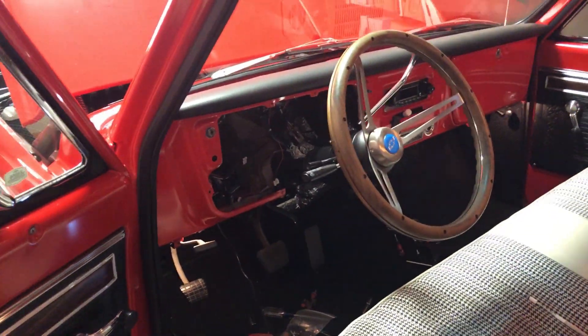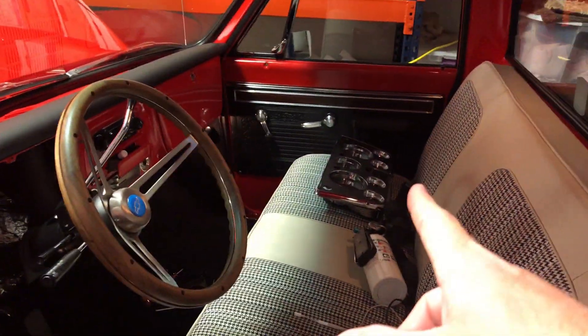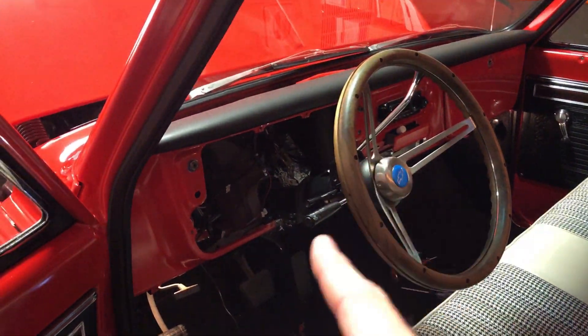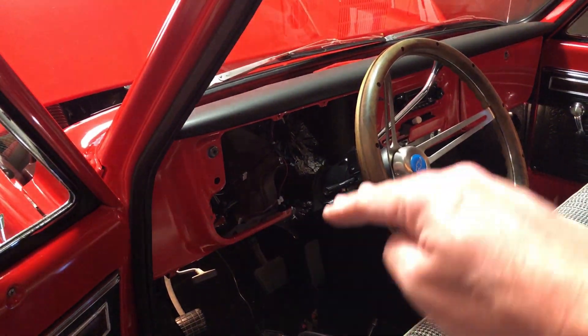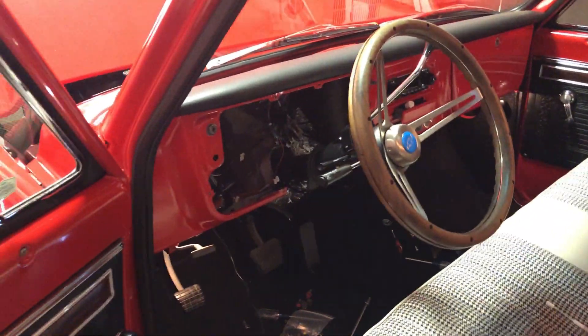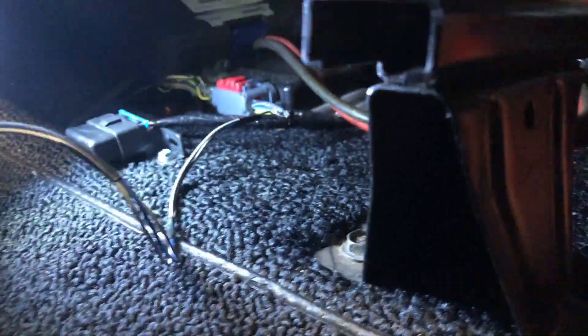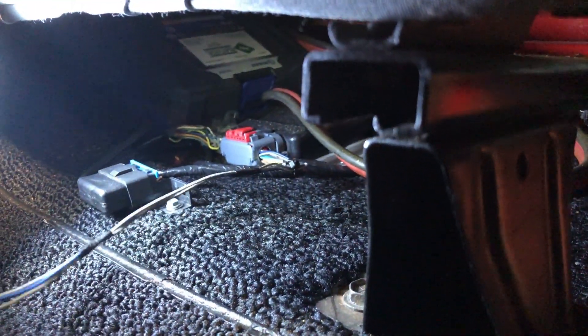I did a little preparatory work off-camera. I removed the gauge cluster, which is sitting over there — I'd forgotten it's not super easy to take out. You actually have to drop the steering wheel down just a little bit so you can snake it up and over. I also got my pins and wires coming from the tach module — you can see it right there.